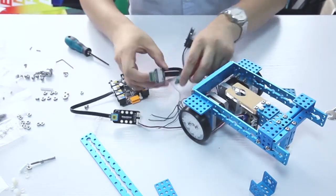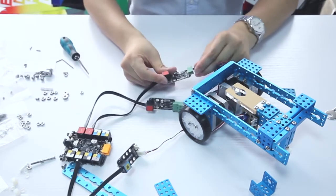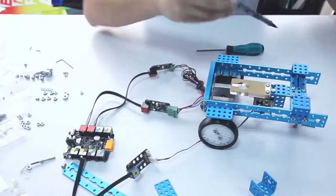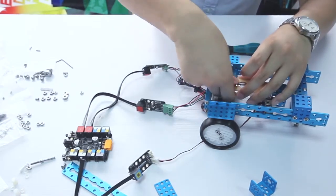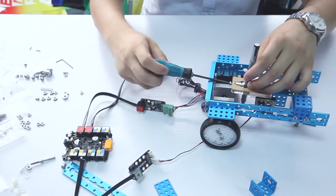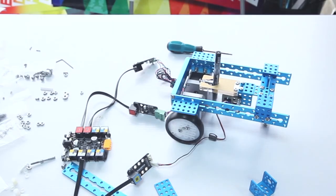Finally, connect each stepper motor part. Include the stepper motor drive to port 1 and port 2 of the Orion board via RJ25 cable. Next, the micro servo pack should be connected to slot 2 of the adapter and then connect to port 7 of the Orion board via RJ25 cable. The M car is finished.